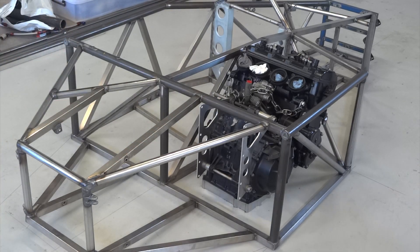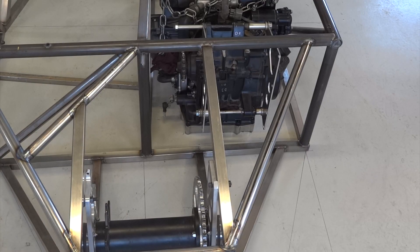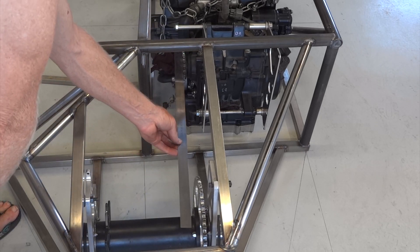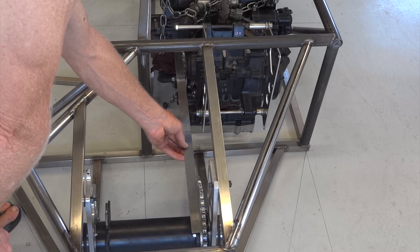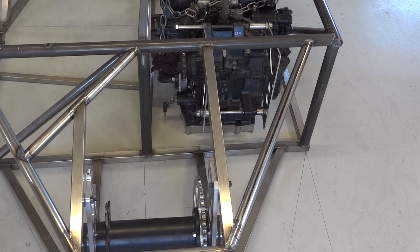It's a bit bloody tight, but it's in! Here you can see the final drive in place, and a handy 600mm rule tells us when we've got the engine in the right place. And that's spot on, so we'll weld it in there.